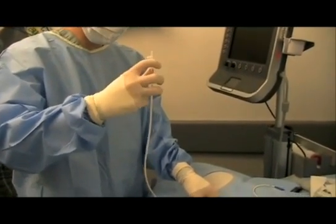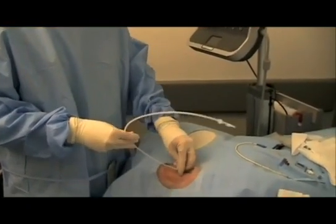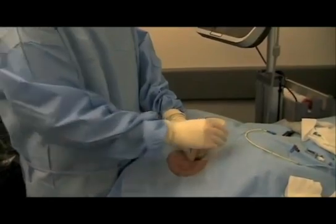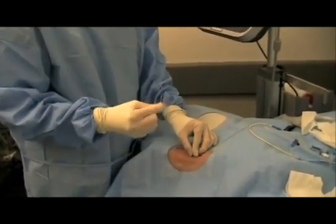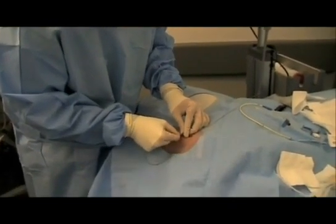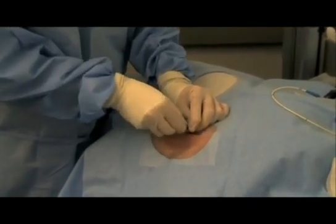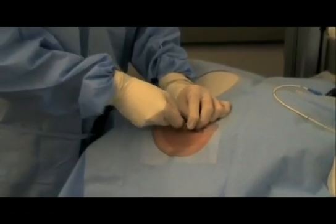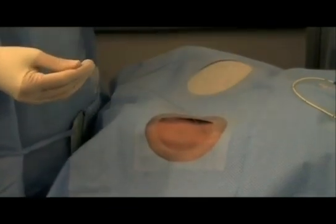If on the other hand you see that column of blood actually flowing back towards your catheter, you're in a vein. At this point you can take off your extension set or wire sheath, re-thread your wire, take off your angiocath, and just finish your line procedure just like you originally planned. At this point you dilate and finish off your line.